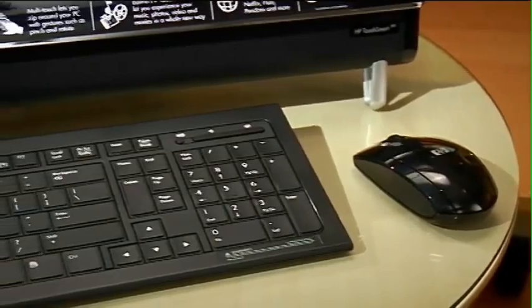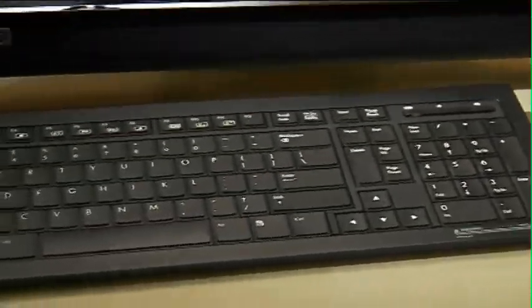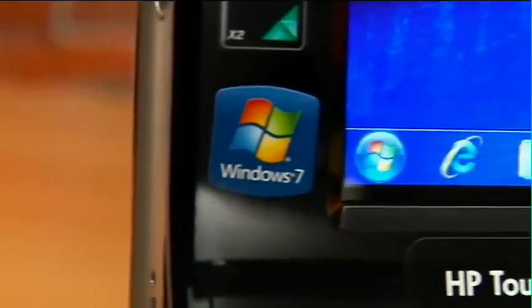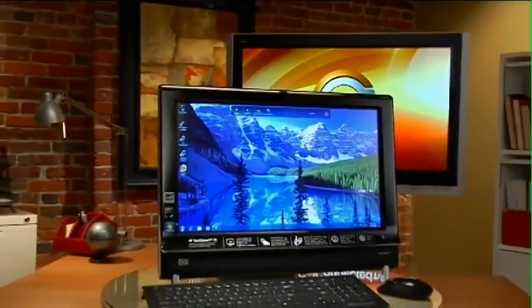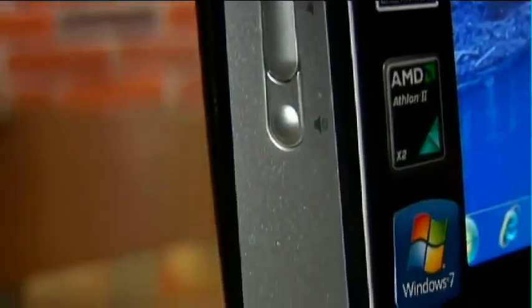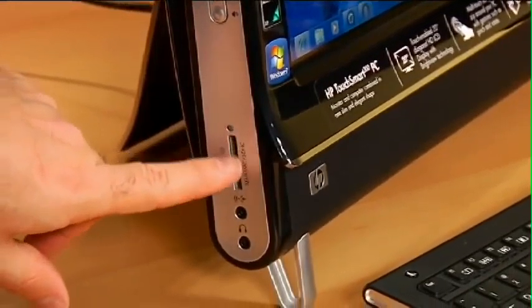It is a full computer as well. I can simply click out of the TouchSmart interface and get back to regular computing with the Windows desktop — do things like browsing, graphics, and even games. It's got USB slots on the side; there are six of them on this particular one. Volume control on the side as well, a multimedia card slot so you can put your digital cards in from your camera, and full wireless capability too.